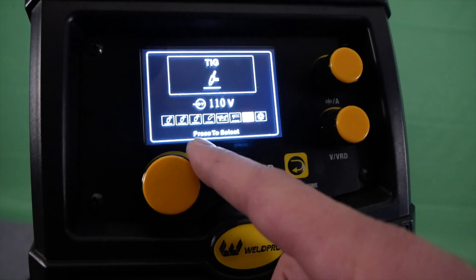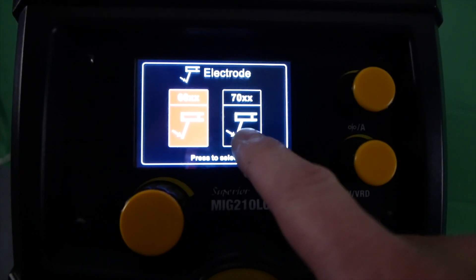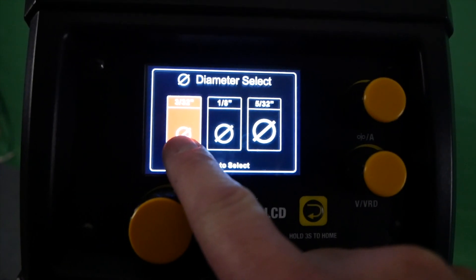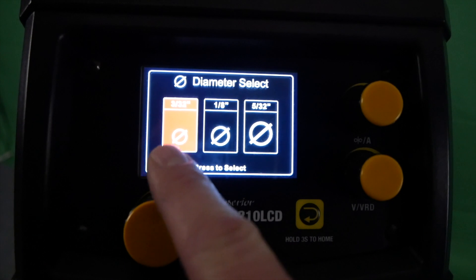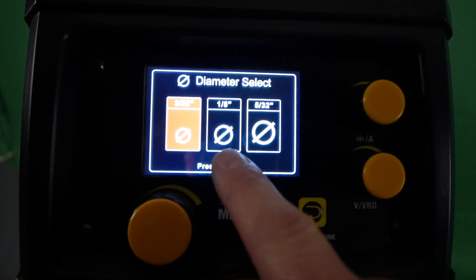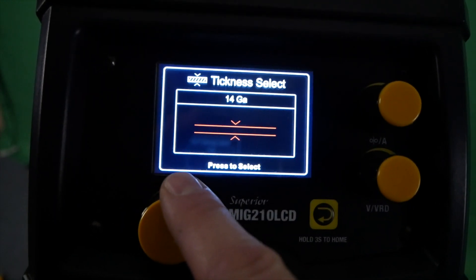Let's take a look at some stick process options. The 210 LCD will have you choose whether you're using a 60 or a 70 series electrode. This can help fine-tune some of the options in the machine to make arc starting a little easier. Next you'll be asked to select the electrode diameter, and depending on which electrode size you choose your material thickness options will change.